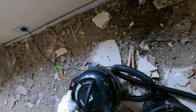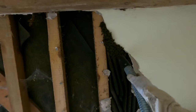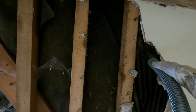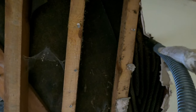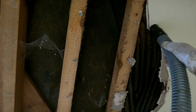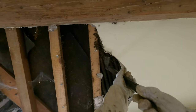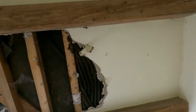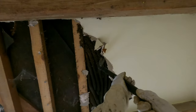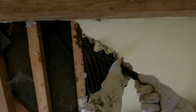Here's the bee vac, ready to be used. The trick is to get as many bees as you can and then get in and expose more of the colony, vac those, expose more of the colony and vac those. The stragglers — some will fly back to the colony and some will fly to the window — and we'll get those later.